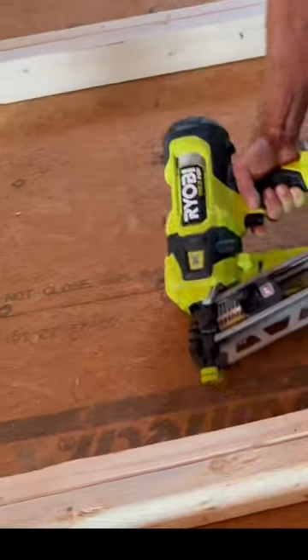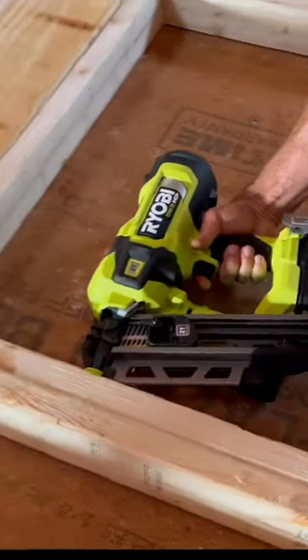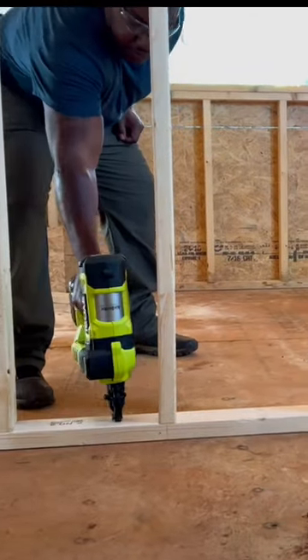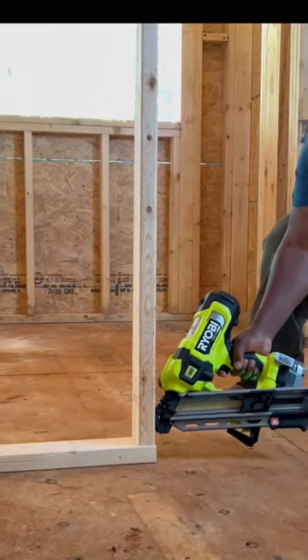So both models are part of the 18 volt 1 plus HP lineup. This is the 21 degree framing nailer, and this is the 30 degree framing nailer. You'll notice this one can get into some tighter spaces, some tighter corners.